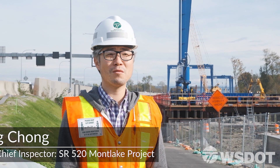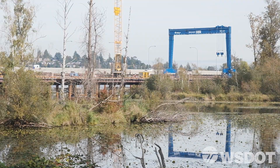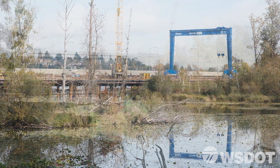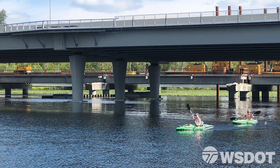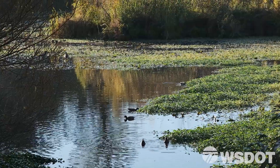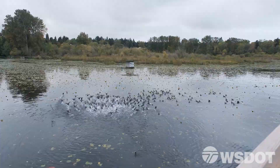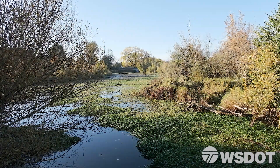This bridge is built over water, presenting a lot of limitations and challenges. The bridge crosses through the Washington Park Arboretum, a popular destination for canoers, kayakers, joggers, and walkers. The park's shoreline wetlands are home to a variety of fish and wildlife species, including bald eagles and Chinook salmon.